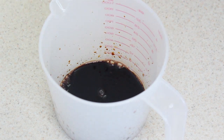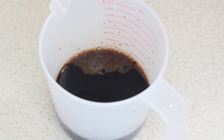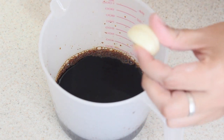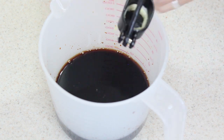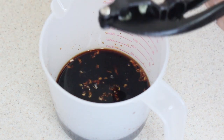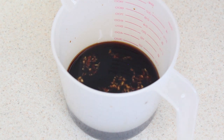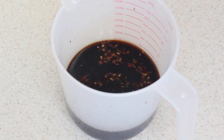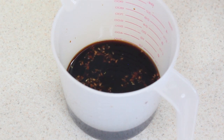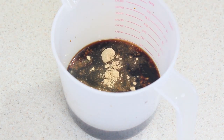Ya que tenemos nuestra media taza de soya, le vamos a colocar tres cuartos de taza de agua normal. Le vamos a agregar dos dientes de ajo — o si el suyo viene bien grandísimo como el mío, con uno bien picadito se lo ponemos. Luego dos cucharadas soperas de azúcar y media cucharadita de jengibre en polvo. Si no tienen el jengibre en polvo, no se preocupen, no pasa nada si no se lo ponen. Le damos vueltecita.